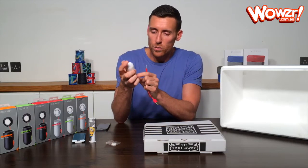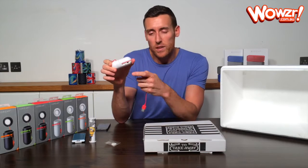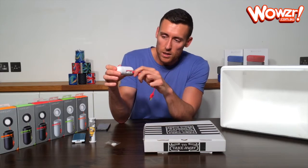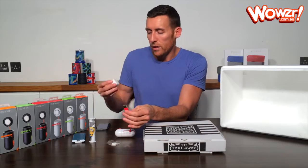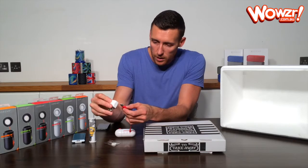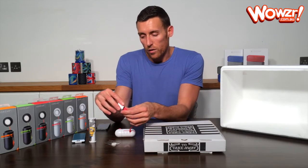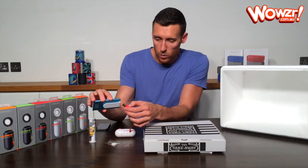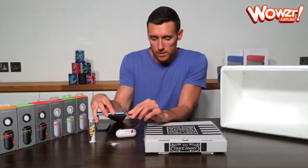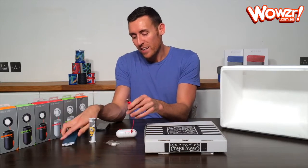Now the USB charging cable — on the front of the boombox here next to the on/off button, you've got a jack. So you just plug that end of the USB charging cable into the jack like so to charge it up. The other end goes either into a phone adapter plug or into a laptop. You can also recharge it off a portable charger or a power bank like we're doing here. It just plugs in like so — helps if you put it the right way around. So that's how you charge it up.